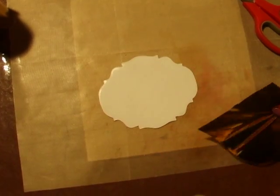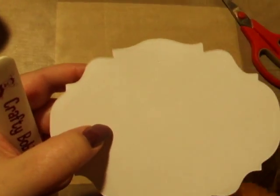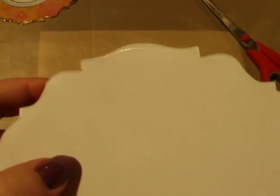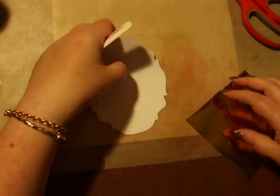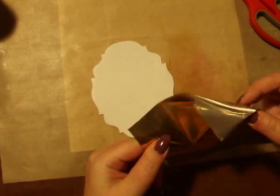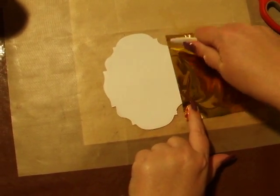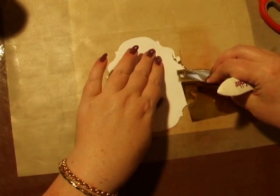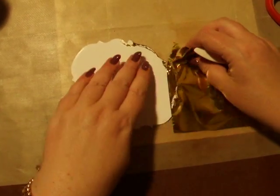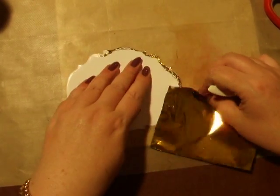We're going to take our glue, and I think this has just about turned around the edge — you can see there's a little shimmer. So we take our foil, silver side down, place it onto our base, and then rub all the way around. You can do it with your finger, or you can find something flat that will do it for you, like so, all the way around.